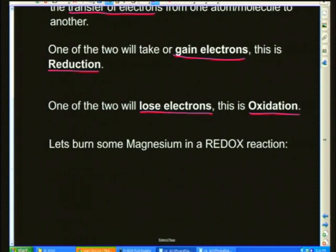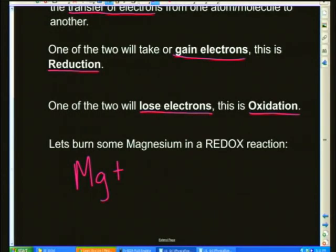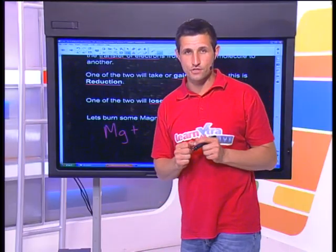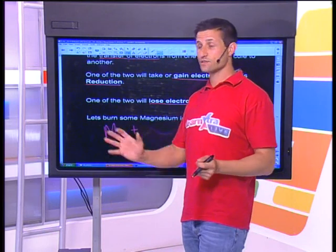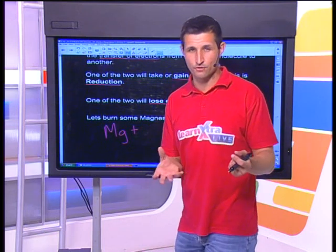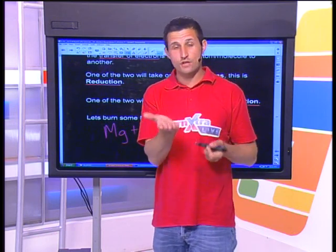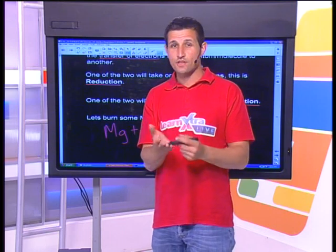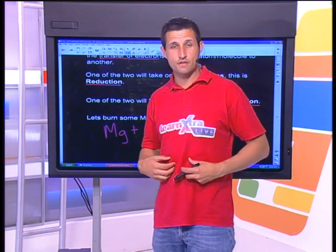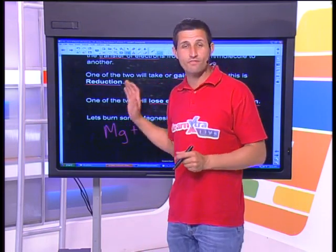Where have you seen oxidation happening before? It's happening all around you. Anytime you've looked at a piece of metal which has got some rust on the top, you're watching redox chemistry happen — very, very slowly. There's reduction and oxidation happening inside your body. The reason that your blood is red is because of redox chemistry. Redox chemistry is probably one of the most vital pieces of chemistry.